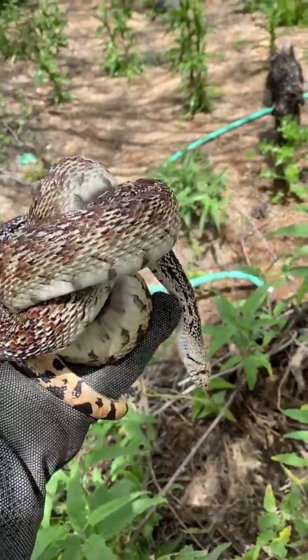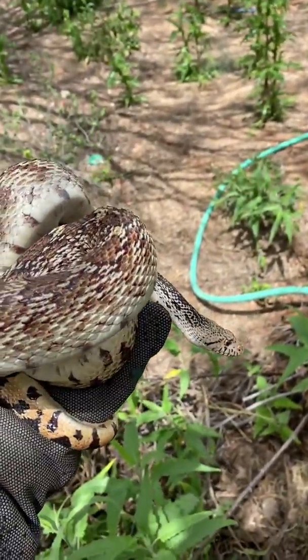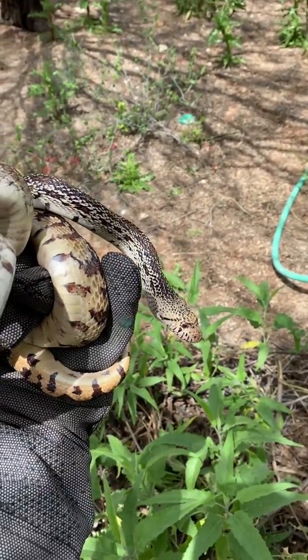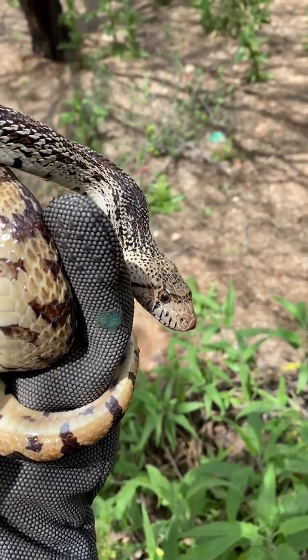I'm going to take this guy out and move him a little ways, just so he has somewhere else to go where he's not going to get hit by cars or beat up on by anybody. But he gets to hang out with me for a while — I'm happy about that.